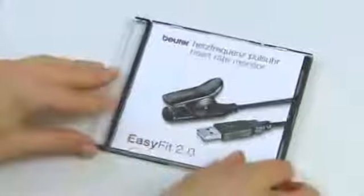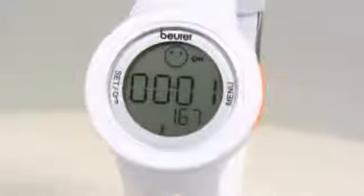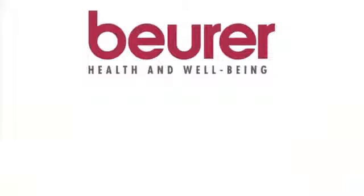The USB interface allows you to transfer your data onto your PC in order to assess it. The included EasyFit software allows you to keep track of your data over longer periods. Get an overview of your health and finish every day with a smile — all your exercise on one screen with the Boira AS50.